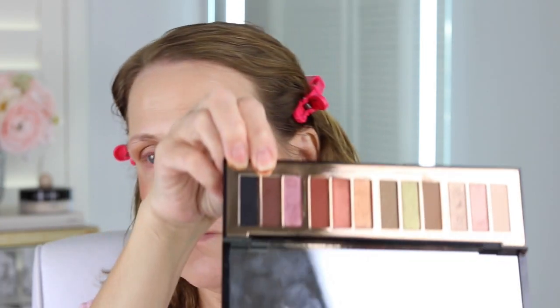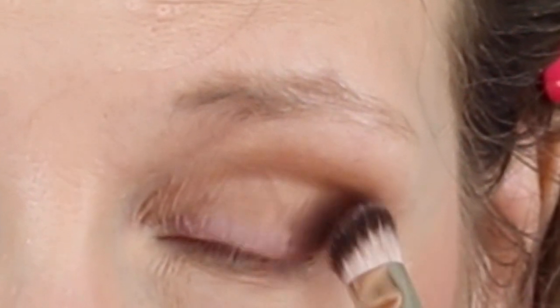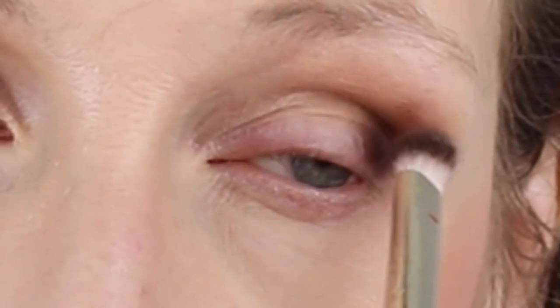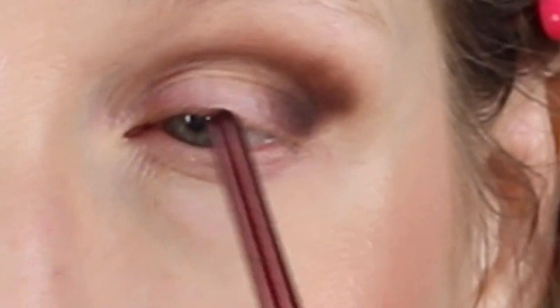I'm going to go in with this brownish red color right here. One thing I'll tell you about her browns — they're not my favorite. There's a lot of red in them and sometimes it can come off not looking as brown on me. I'm going to put this on my outer corner and work it up and across.